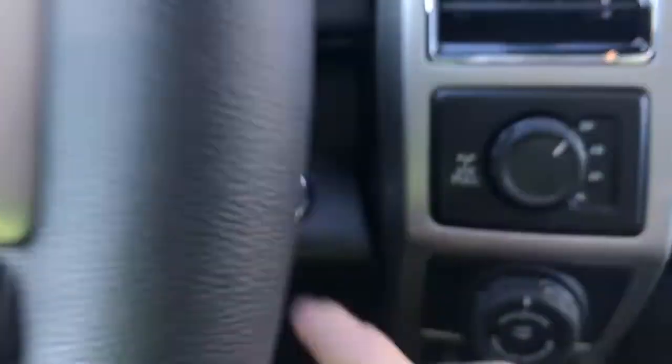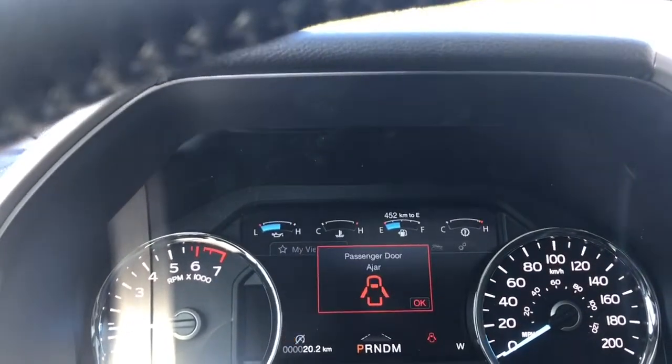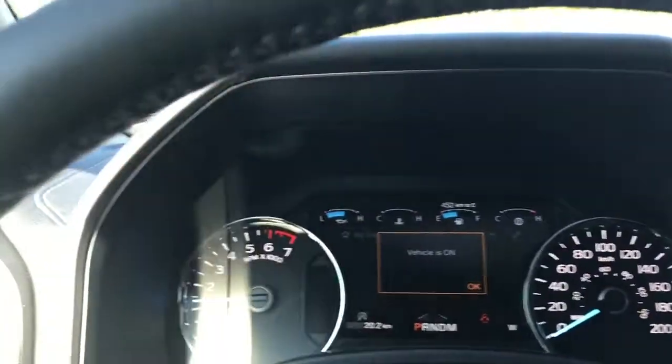This is a push start, so with my foot on the brake and keys in the pocket, we push the engine start button. On your dash, any important messages will appear as well — letting me know that one of my doors is open.